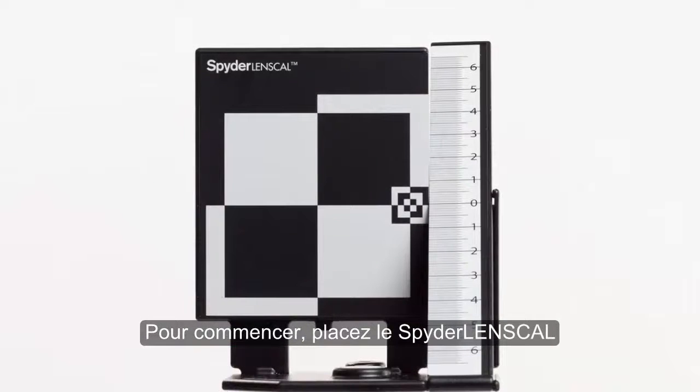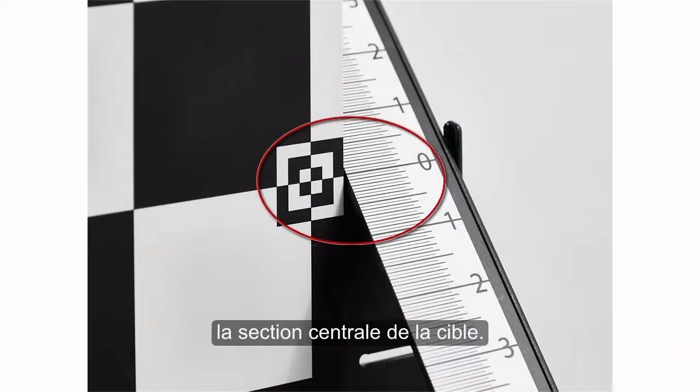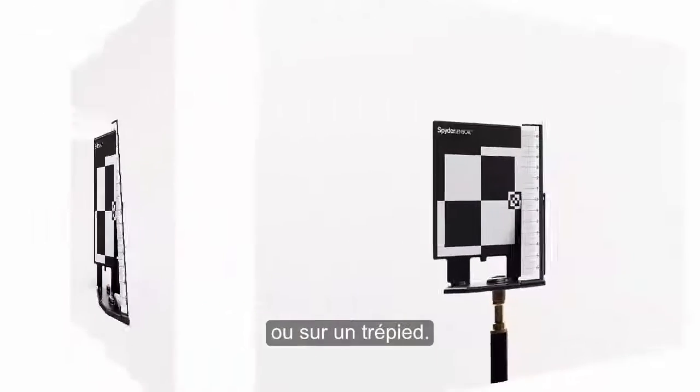To begin, position the Spider Lens Cal with the main target vertical and ruler zero mark aligned with the center cross section of the target. Place it on a flat surface or mount it on a tripod.